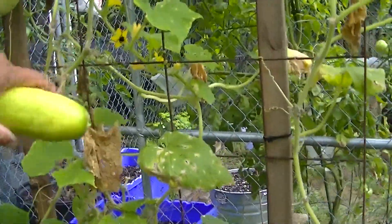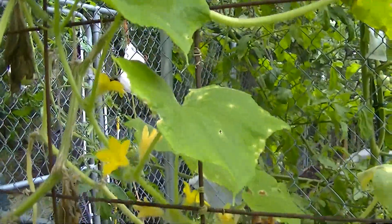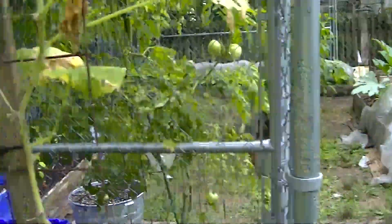Bumblebees are still doing their job over here, and we're glad to see that. They're still around, working hard out here. It's always good to see.